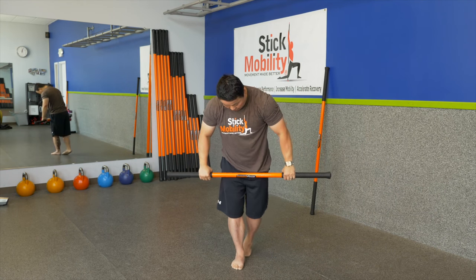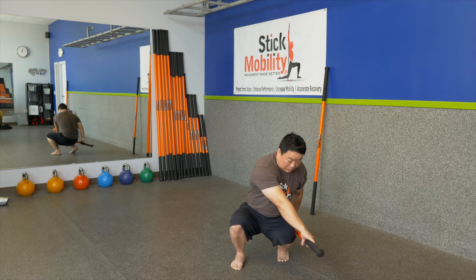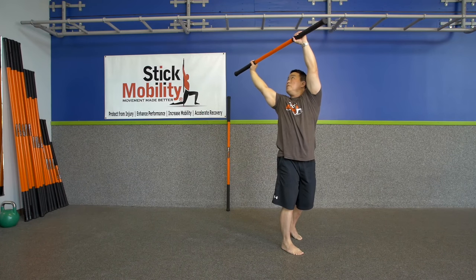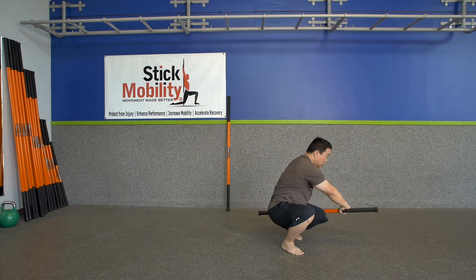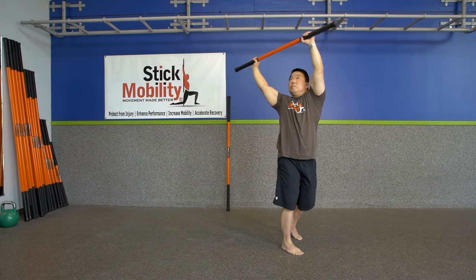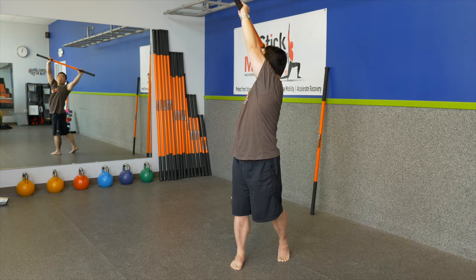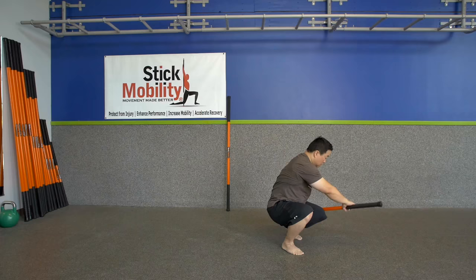Switch feet. Find your heel toe line, come out to hip width apart, crouch down — stick should be right next to your left calf. Pull apart on the stick, elevate up, look up over the right shoulder, push in on the stick on the way down. Maintain breath. Back heel stays elevated. Pull and push.